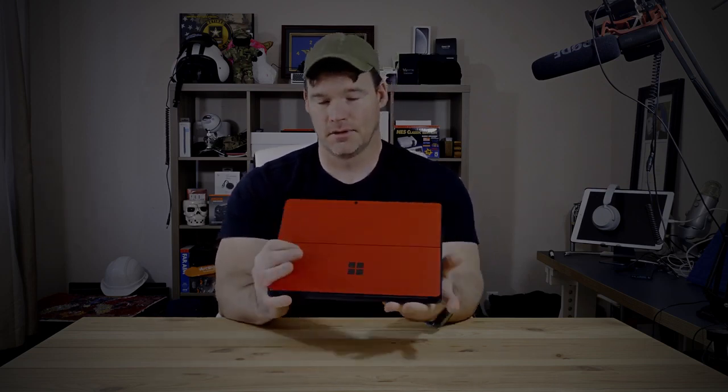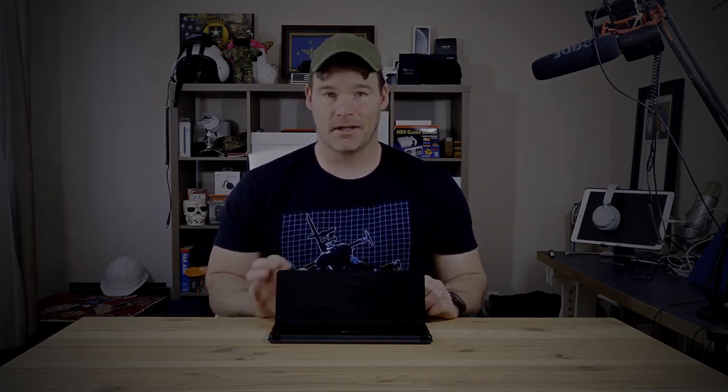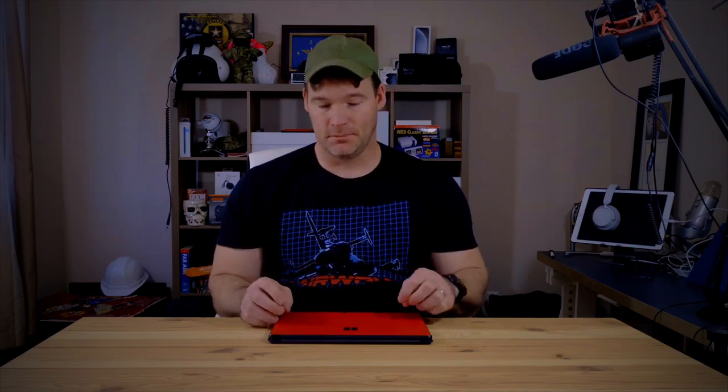On the back side you've got your cameras, and on the front you've got front-facing cameras which support Windows Hello. There is no expandable storage — most Surface devices have a microSD slot under the kickstand, but this does not. However, on the back there's a small port: you pop a SIM tool or a paper clip, and it pops up giving easy access to the storage, which you can actually upgrade. I haven't seen this type of SSD widely available yet, though you can get them on eBay. Under that same lid is where you put your SIM card.